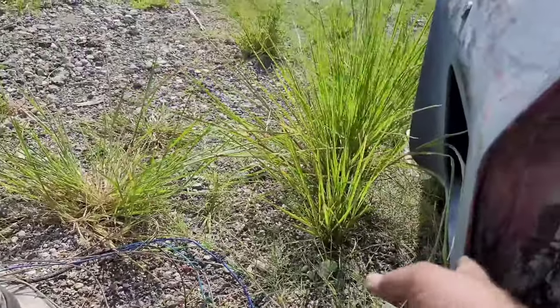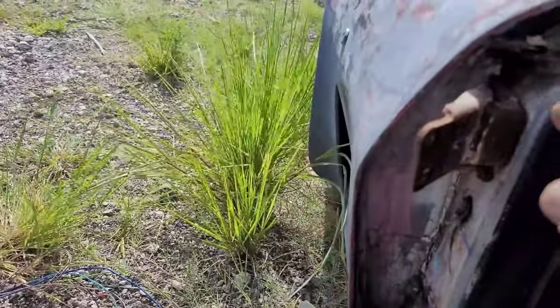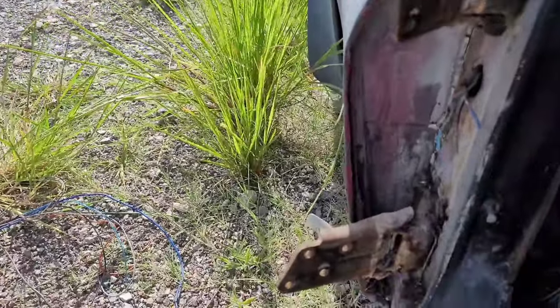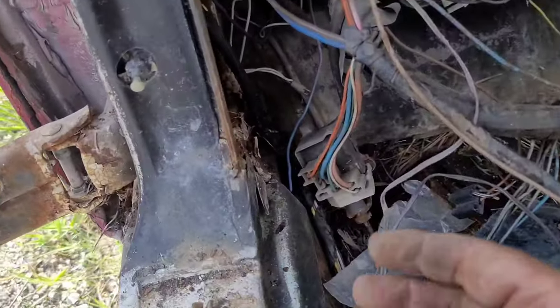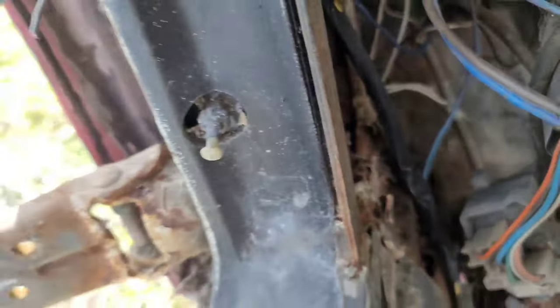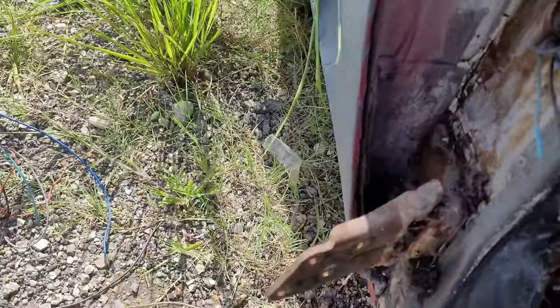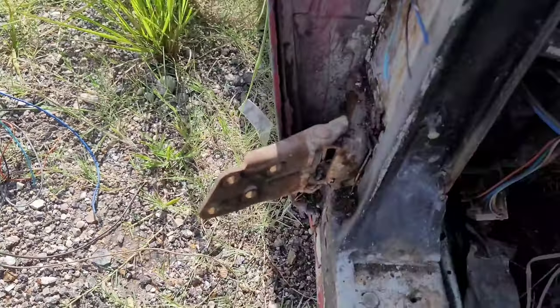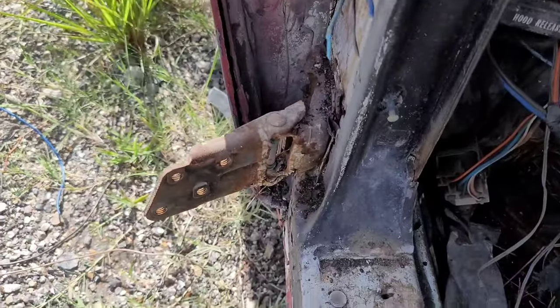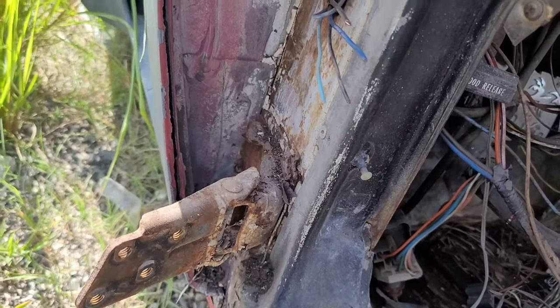Anyway, that's going to wrap this video up — not too stressful. Our next one is going to be pulling this apart, separating and breaking this front clip free, and getting these body bolts free. I had another video where I talked about body bolts, so I'll be showing you guys the process of getting those out so we can pull this cab off and deliver this to our customer. Thanks for watching guys, I'll talk to you then!